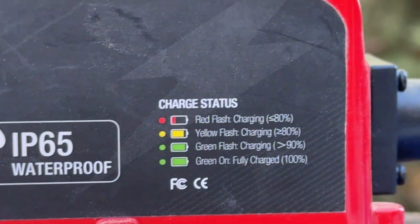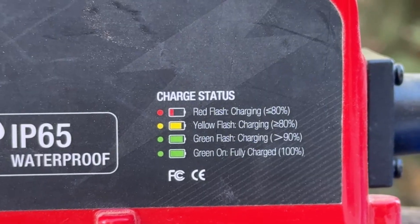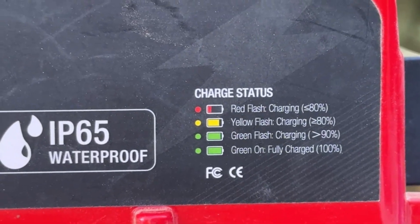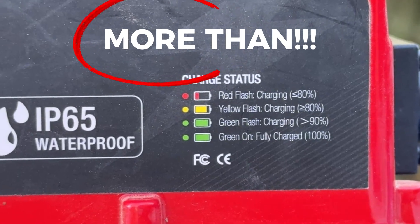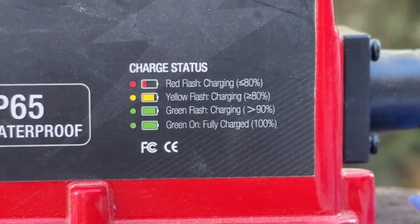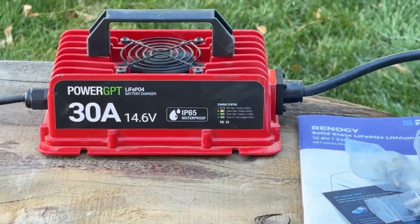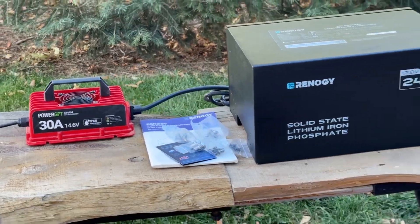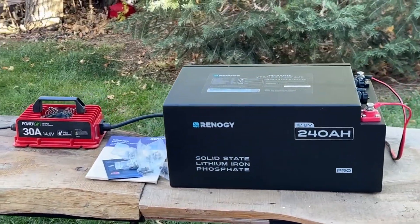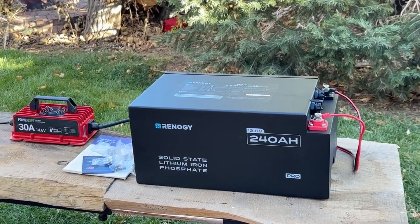We have a blinking green light on the charge status indicator, which means we are charging and the battery is at less than 90% full. Once we get a full charge it's going to be a solid green light. If the battery were discharged to less than 80% we would have a blinking yellow or blinking red light. We're going to let this battery charge up to 100% before we do anything at all with it — which is what you should do with every single lithium battery you get.